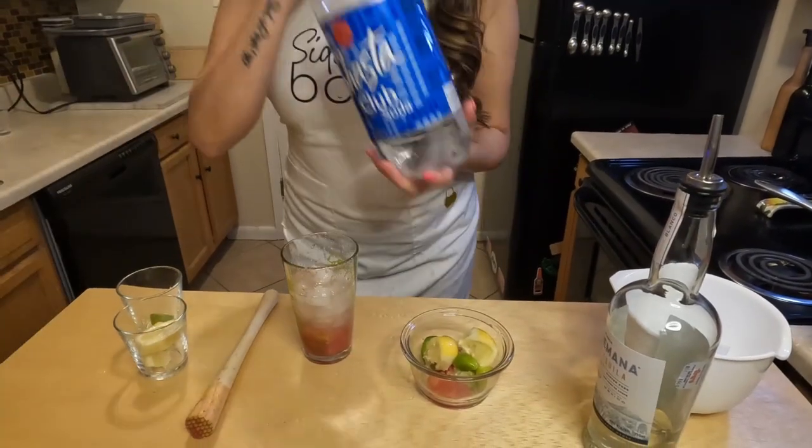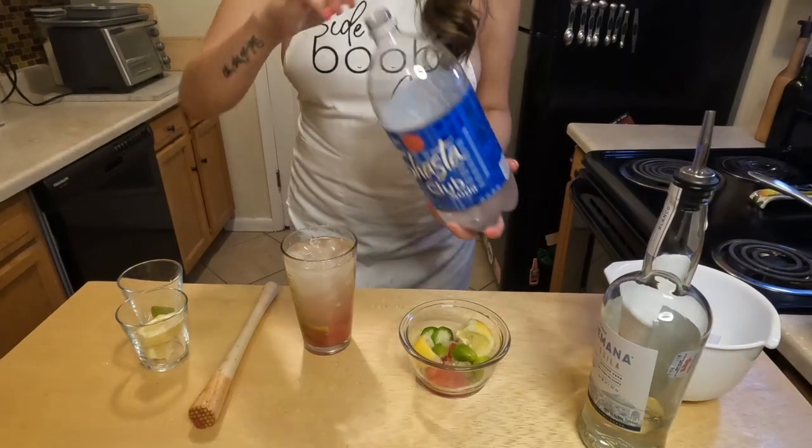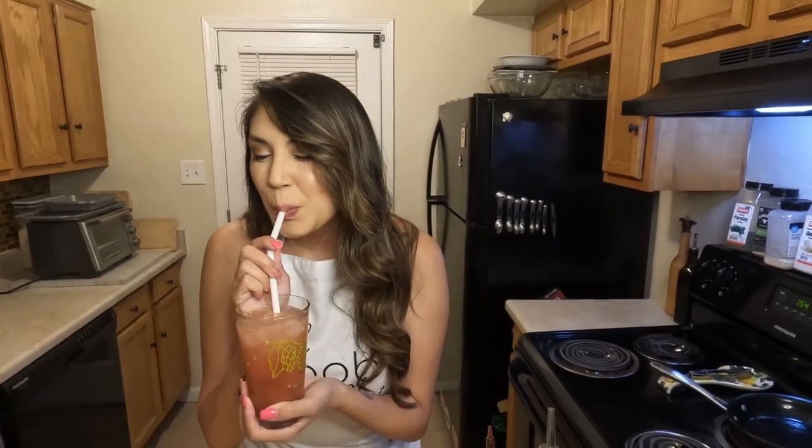Top this with some club soda. Mix it on up with your straw, and enjoy! Ooh, that's spicy!